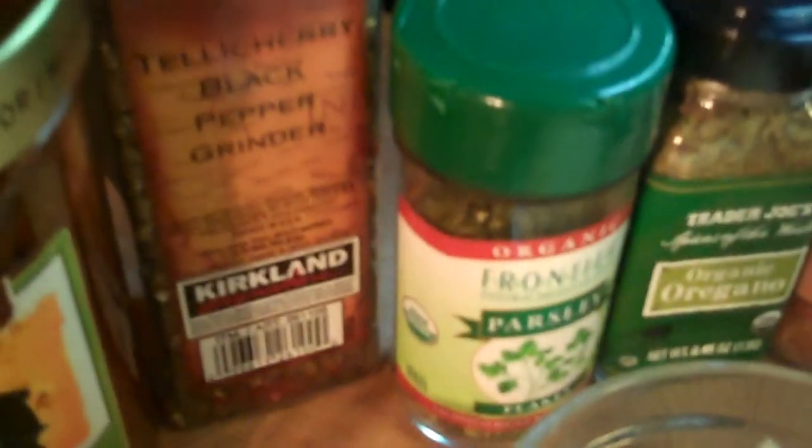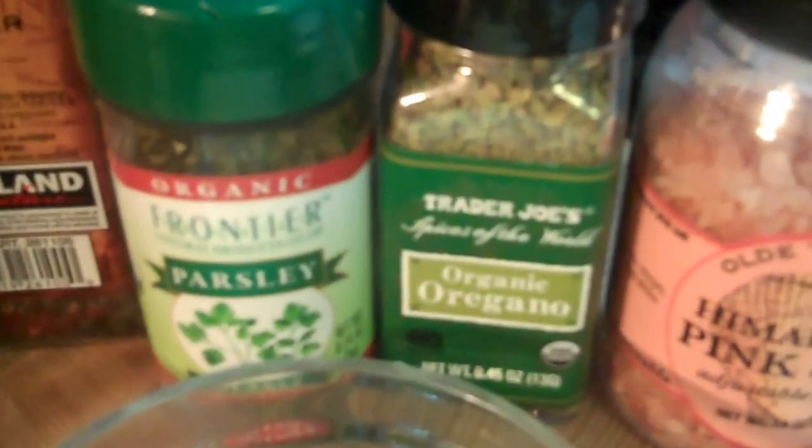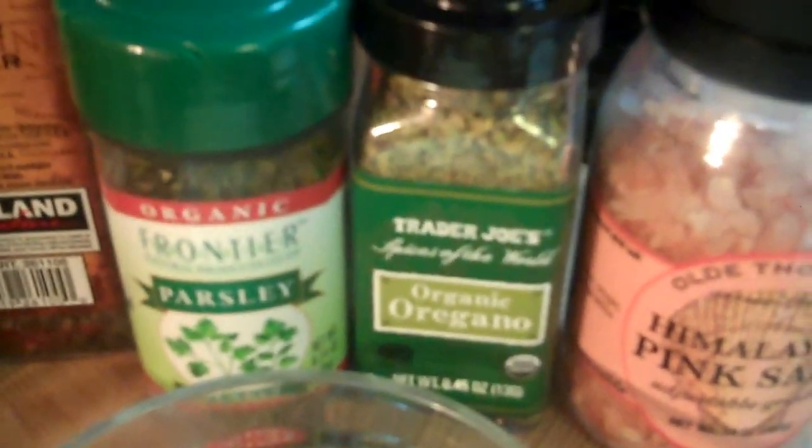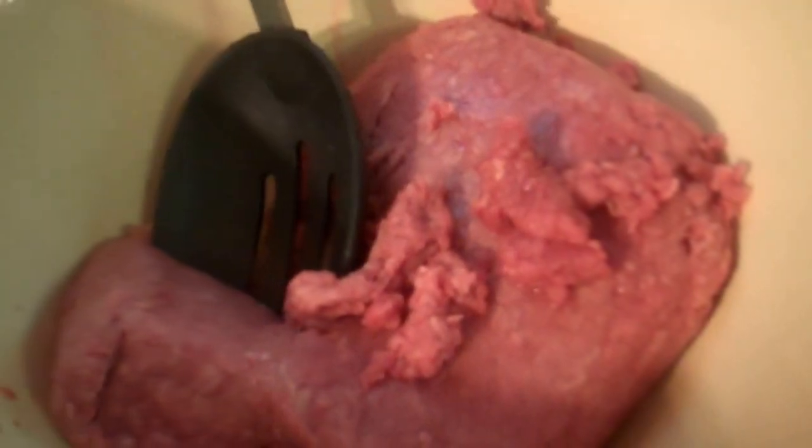You're going to need a half cup of diced onion, two cloves of diced garlic, one egg lightly beaten, and one fourth cup of breadcrumbs. Salt and pepper — I usually eyeball this, but it's about a one fourth to one half teaspoon. You're also going to need one fourth teaspoon of oregano and one fourth teaspoon of parsley. Lightly spray your loaf pan with cooking spray and preheat the oven to 375.